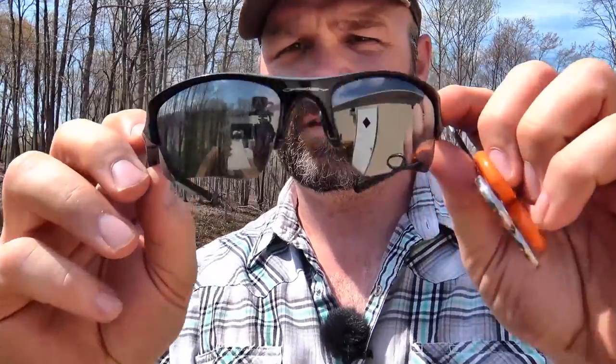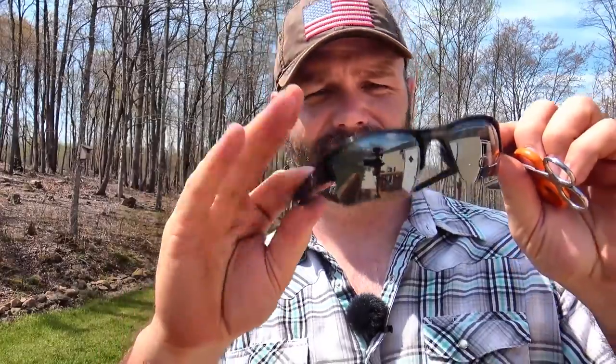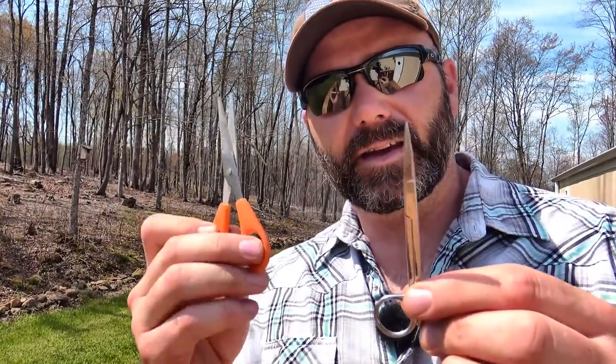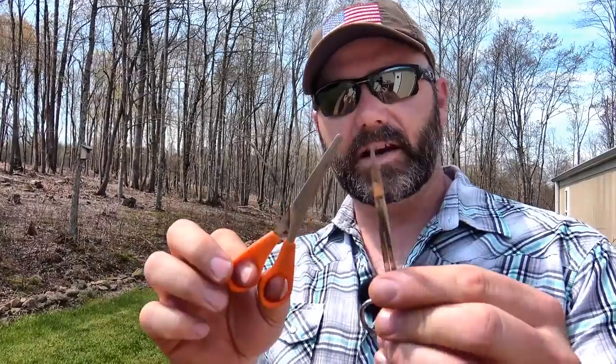First things first, you're going to need a couple of tools. You don't have to go crazy. You can just go to the dollar store, Walmart, or Target if you're too good to go to Walmart. You can get these little scissors — a little cuticle scissor from the health and beauty section, or you can go to the crafts or school supplies section and pick up a little pair of scissors like this. You just need a tiny pair of scissors. I prefer the smaller cuticle scissor.